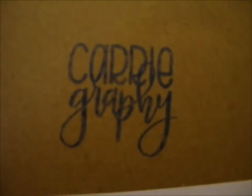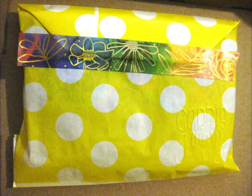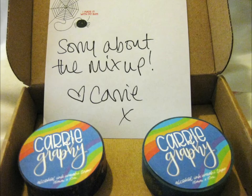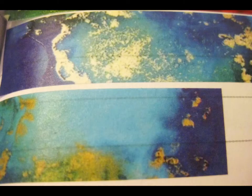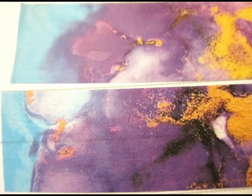So thank you for watching! If you want to, do check out Carygraphe on Instagram and their store. Thank you.